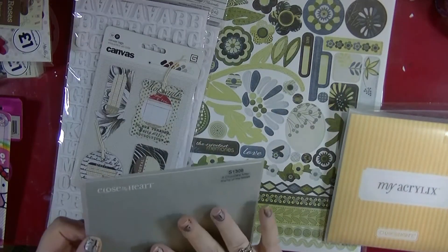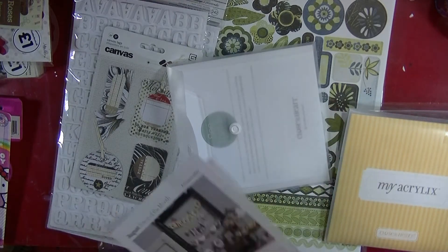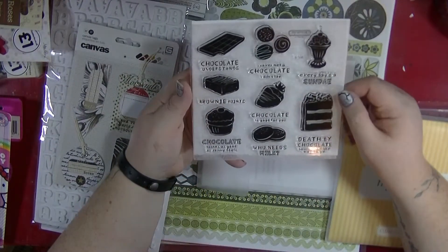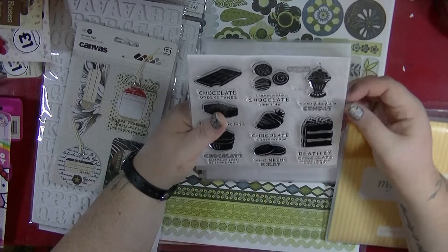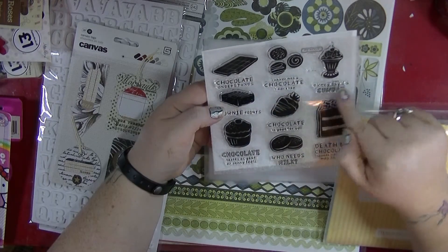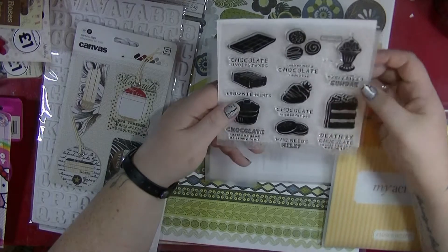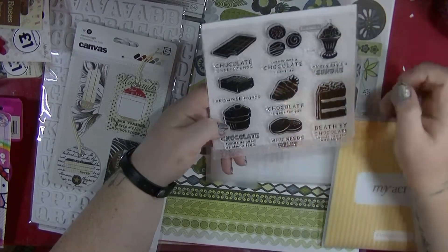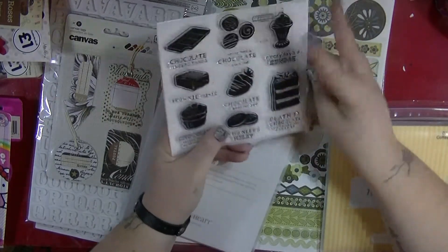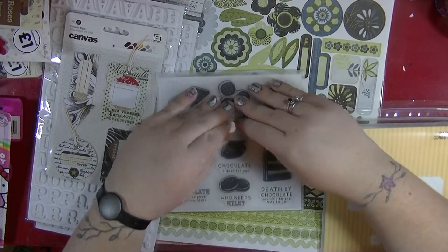This one is called A Chocolate Affair and it's called Stamp of the Month — so they must have a stamp club or something. It's August 2014, so it's quite a new one. I love this. Not only are they going to make good cards, but I think they'd be really good to make embellishments for layouts. The sentiments include: 'Death by Chocolate sounds like the way to go', 'Everyday is a Sunday', 'I've never met a chocolate I didn't like', 'Chocolate understands', 'Brownie points', 'Chocolate tastes as good as skinny feels' — not sure about that one — and 'chocolate's good for you'. I think they're going to be really fun to use, and really good for Project Life. I am still thinking about going back to Project Life next year because I'm now on four albums for this year and I can't carry on like that.